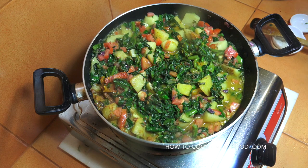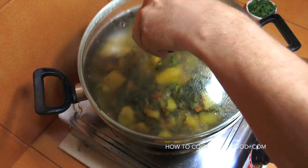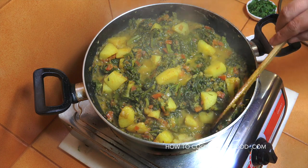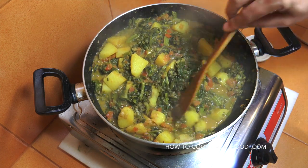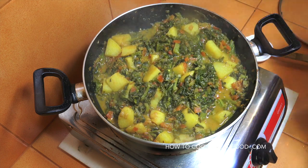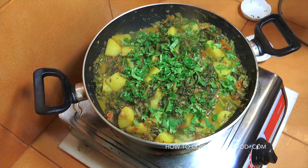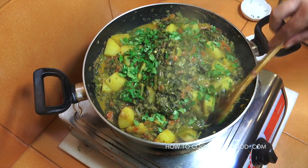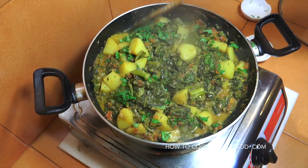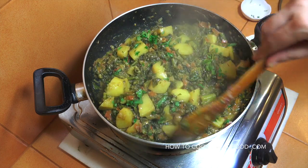And we're pretty much done. Off goes the heat — let me get some steam out for you. Check that out — that is wonderful! You need to get this to the point where your potatoes are nice and tender; mine are super. The final item is some fresh cilantro or coriander — in that goes. Give that a mix and there you have a wonderful sag aloo, or spinach and potato curry. Hope you enjoy that; don't forget to subscribe to our channel — we will see you soon!